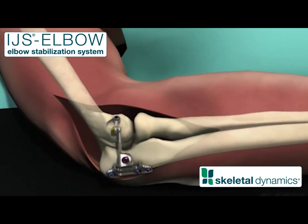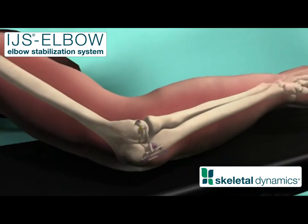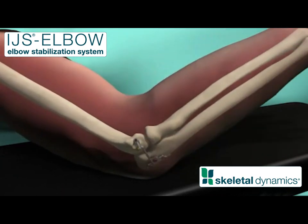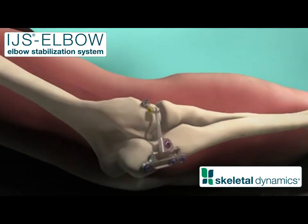Close the incision. The internal joint stabilization implant is supplied as a pre-assembled unit including the ulnar plate, humeral locking joint, and connecting rod. The IJS implant should be removed when tissue healing has provided sufficient joint stability.